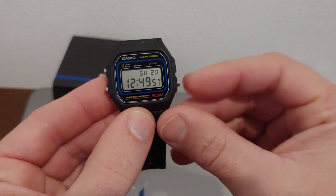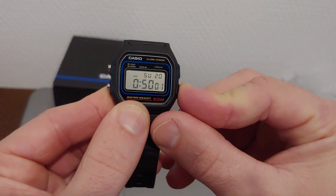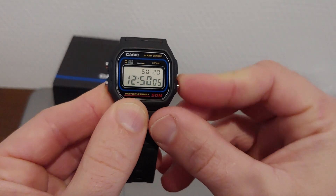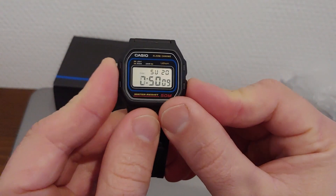You can check if it's original by holding down this button and it says Casio, or by holding down these three buttons at the same time.